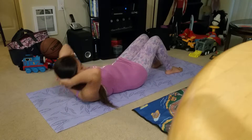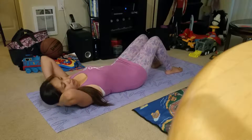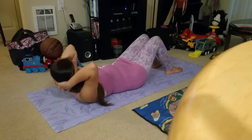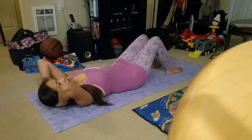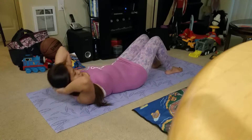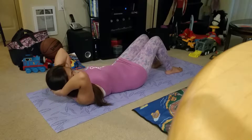Hands near your head. Exhale up. Maintain this neutral. Inhale down. Exhale up. Inhale down. Exhale up. Six. Exhale up — seven. Remember to keep your core engaged.